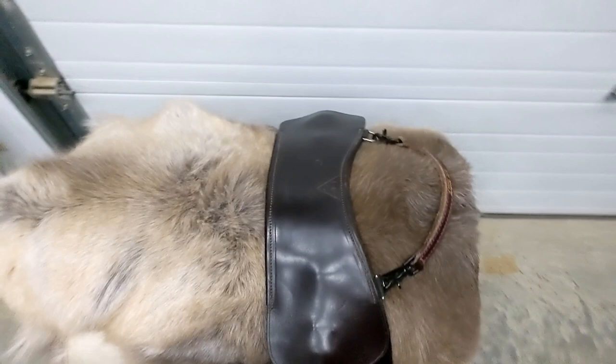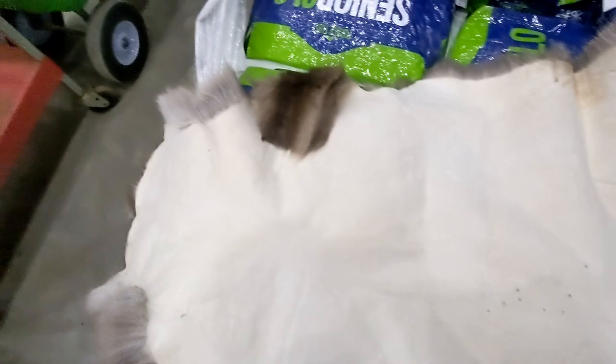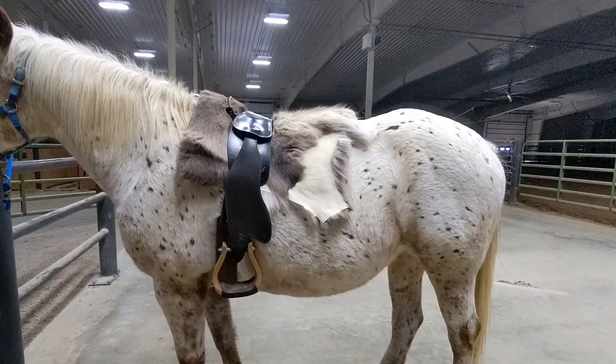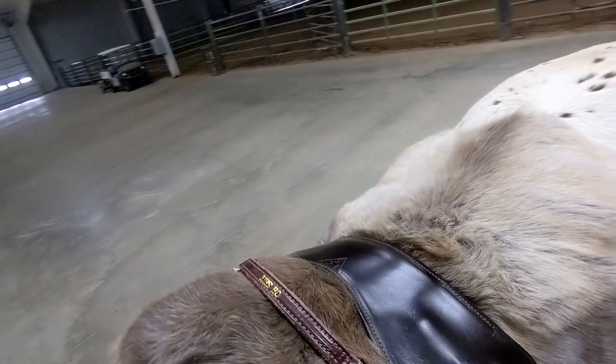Last, I have a full reindeer hide folded in half under my TCS. There was a study that showed reindeer hide was the best at reducing maximum overall force underneath a saddle, so I wanted to give it a shot. I fold it in half hair-down, tail to tail, so the hair goes the same direction. It's very thick and comfortable — you can see just how thick from the side view — and it keeps both me and my horse warm in the winter. Some people cut the reindeer hide into two pieces so they can use a smaller piece during the summer.